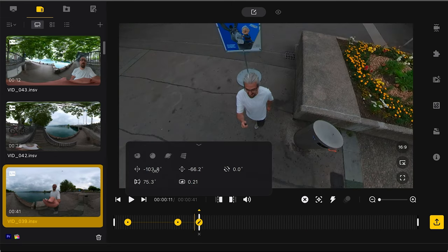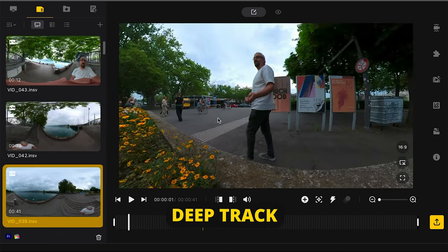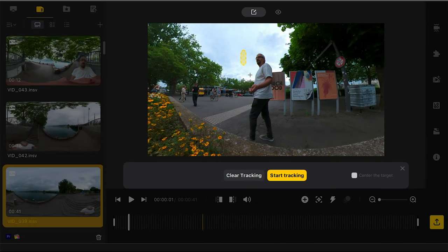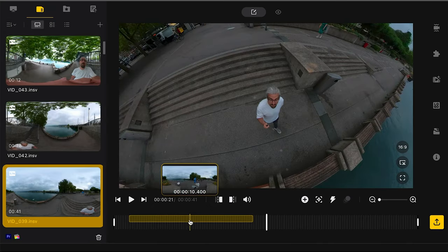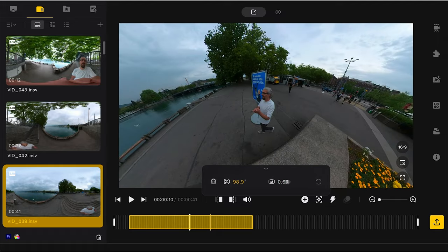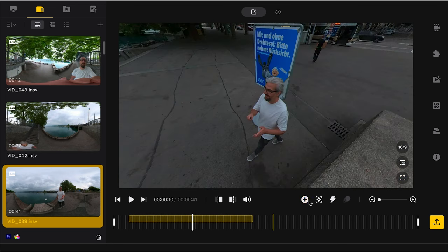To edit a keyframe, click on it; to delete it, click on it and then click the X. To track an object in Studio, click Deep Track, draw a box around the object you want to track. If you want to keep the object in the center of the frame, check that box and start the track. Keep tracking until you're finished — you'll have a yellow section on the timeline. Click it to change the field of view and distortion settings, or click the trash can to delete the track. Note that you can't place a keyframe in an area where you have tracking information.